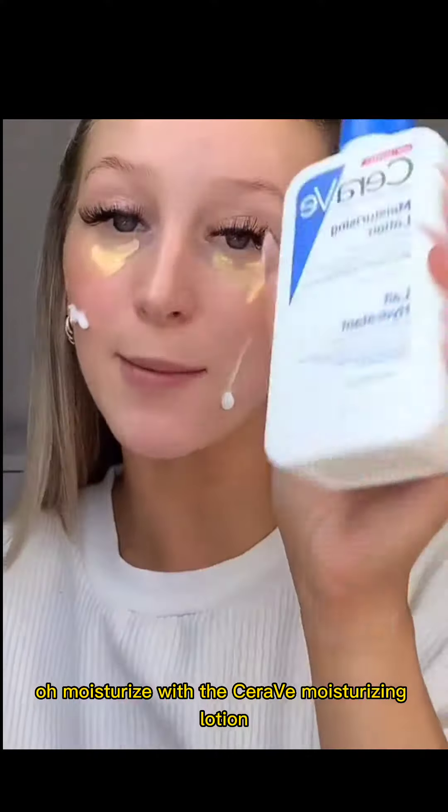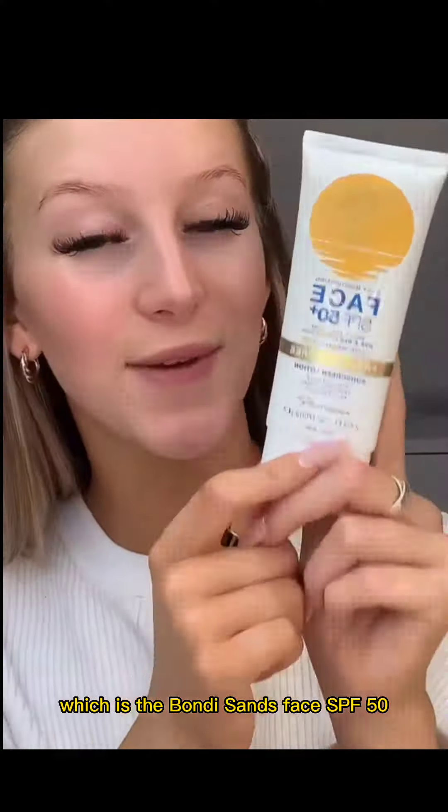I'm just gonna moisturize with the CeraVe moisturizing lotion. I've just rubbed in my favorite SPF which is the Bondi Sands face SPF 50 — always try and wear it if you can.